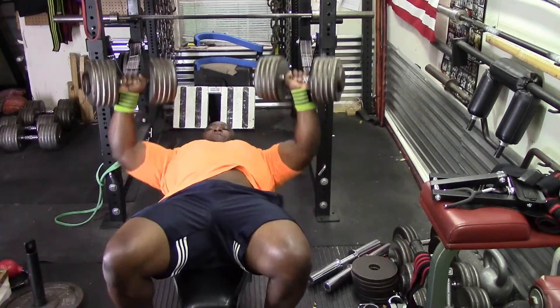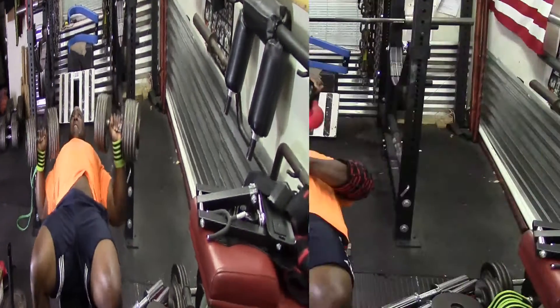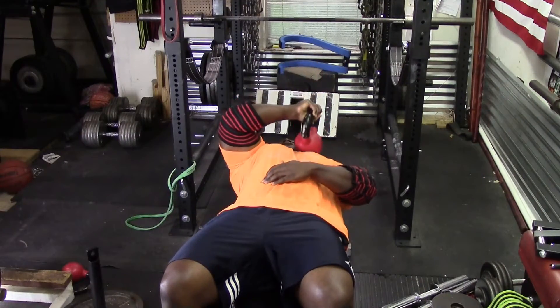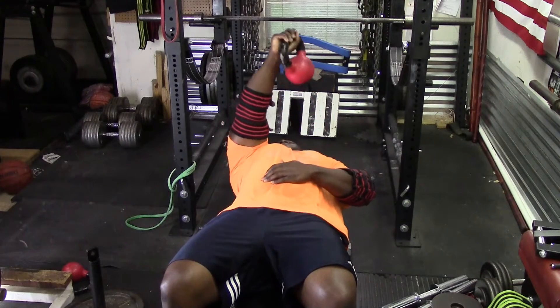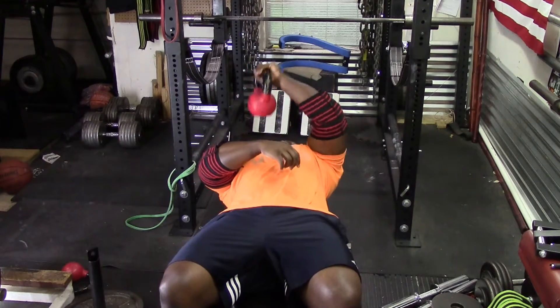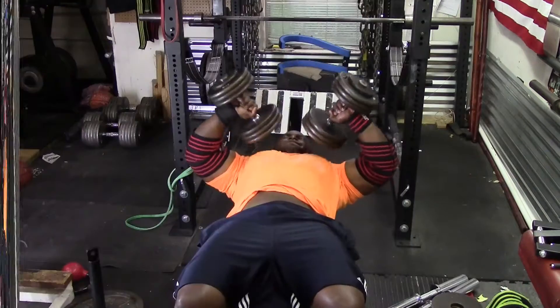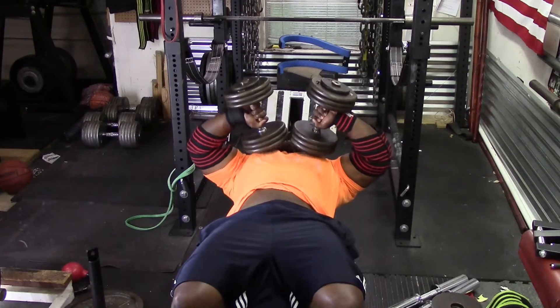I moved on to dumbbell bench press, two sets of 15, and then afterwards did some warm-up exercises with the kettlebells — crossbody extensions — and then moved on to elbows-out tricep extensions with the dumbbells.